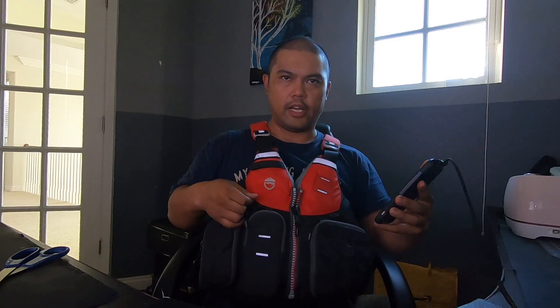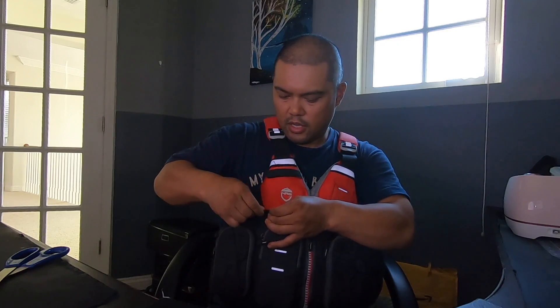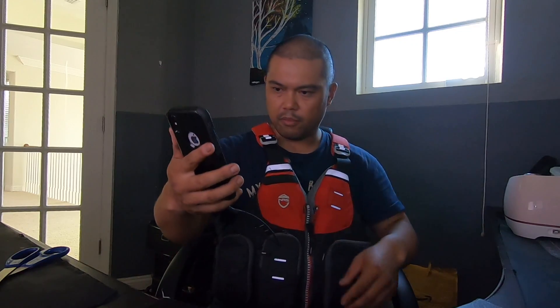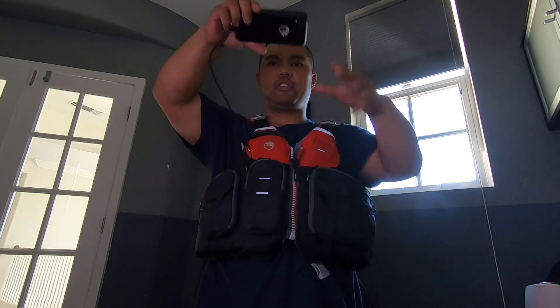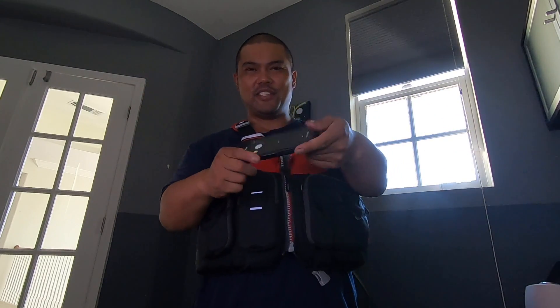A lot of you guys have NRS Chinooks, so you'll probably have some type of latch over here like I do. I'm going to get my phone and just tether it down. You can put it into one of these zippers, or wherever, or even right on here. But it works perfect — and because it's a shock cord, it would be long enough to take a picture. So that's how you make a cell phone tether.